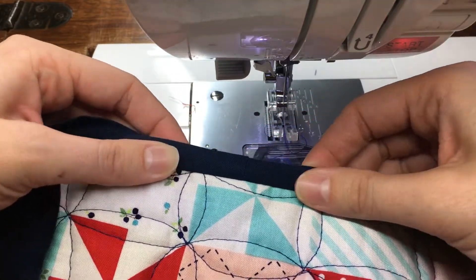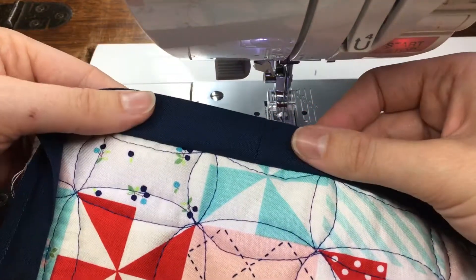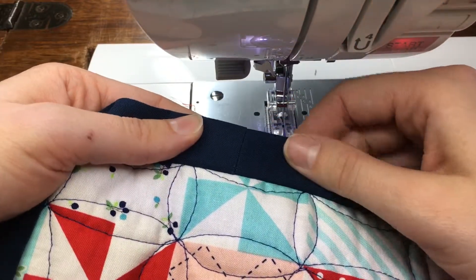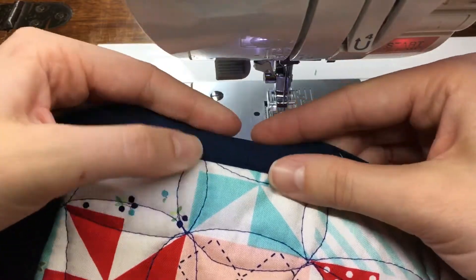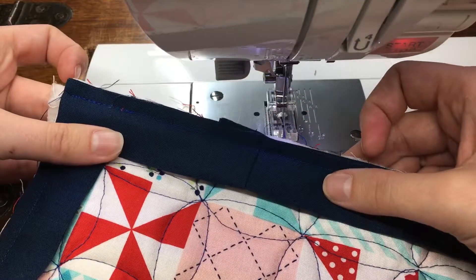Especially on a solid binding like this, that join is not going to show up very much even though it's a straight join. This is my favorite method, and I hope that you'll give it a shot.